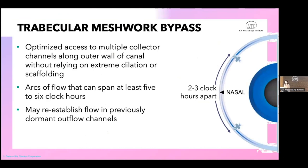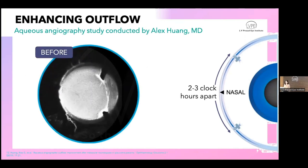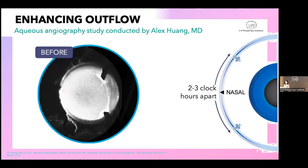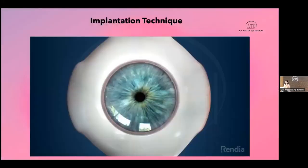The mechanism: it's a trabecular meshwork bypass procedure. The area of maximum resistance is bypassed, and arcs of flow can span at least five to six clock hours adjacent to the stent placement. By causing Schlemm's canal dilatation, it re-establishes dormant collector channels. A fascinating study by Alex Wang in live subjects used aqueous angiography to demonstrate that before surgery the collector channels are meager, but after iStent placement they beautifully re-establish their flow.